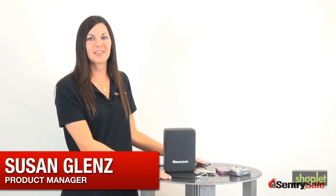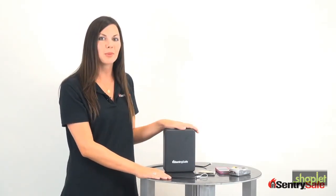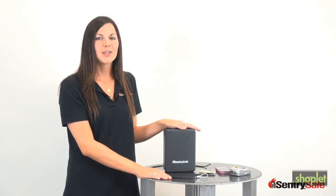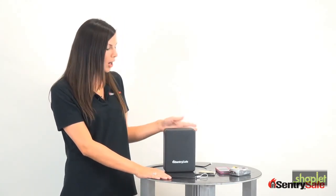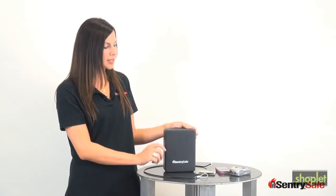Hi, I'm Susan and I'm with the SentrySafe team. I'm here today to tell you about one of our portable security products, model P005C. We make a lot of home products and a lot of office products, but we also make affordable on-the-go security. I'm going to tell you about this model in 60 seconds or less.